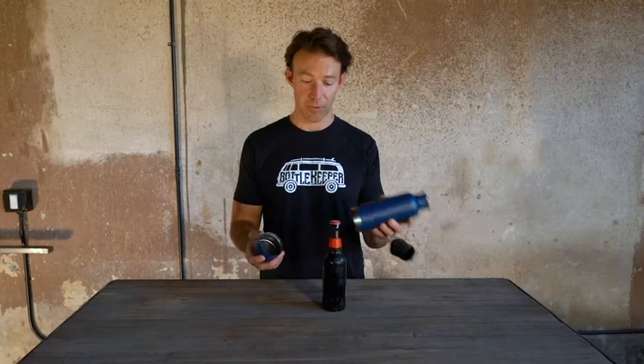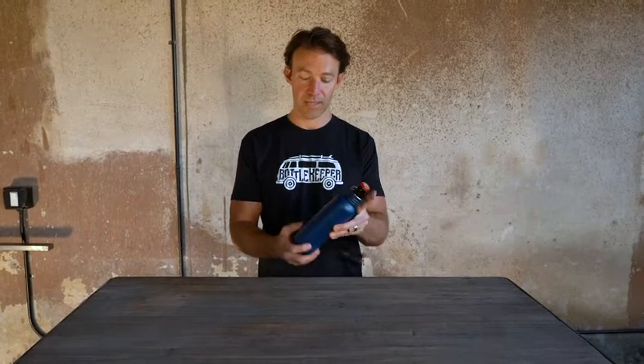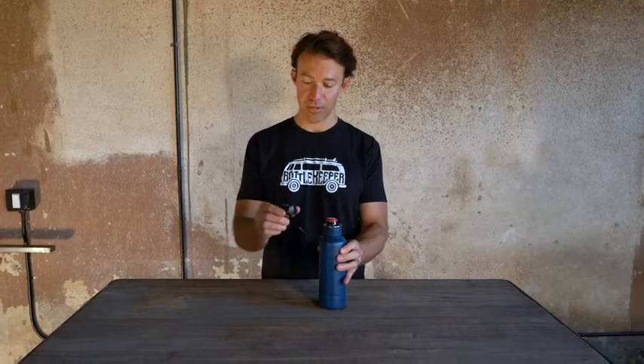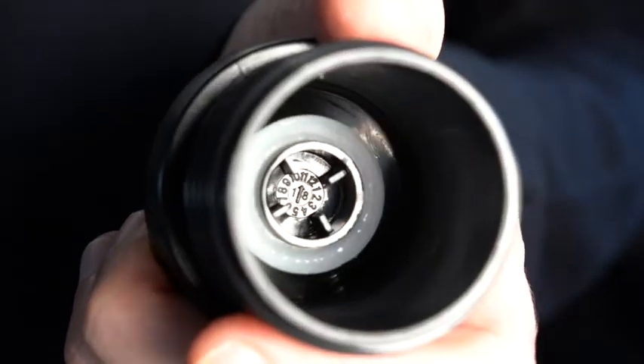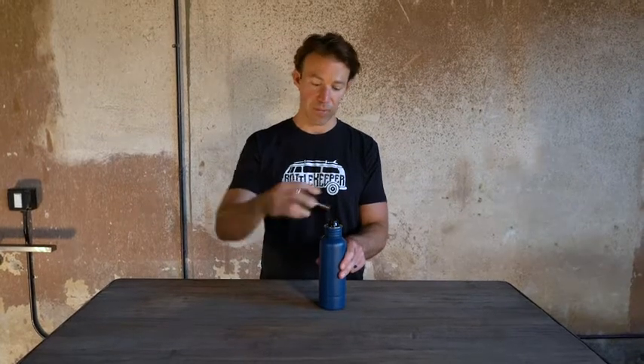To use Bottle Keeper, you just insert the bottle and screw on the base. You'll notice that there is a tether to keep the cap attached so you don't lose it. There's an opener built into the top so you can open that enclosed beer bottle, and there's also a seal inside the cap which will seal the bottle and keep the beer inside.